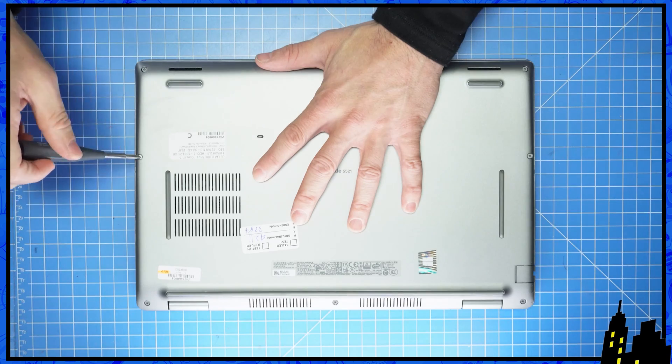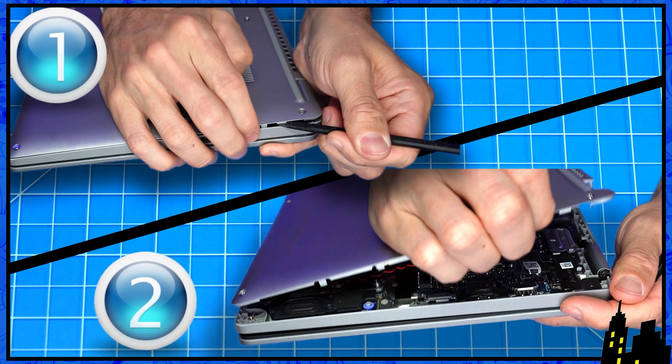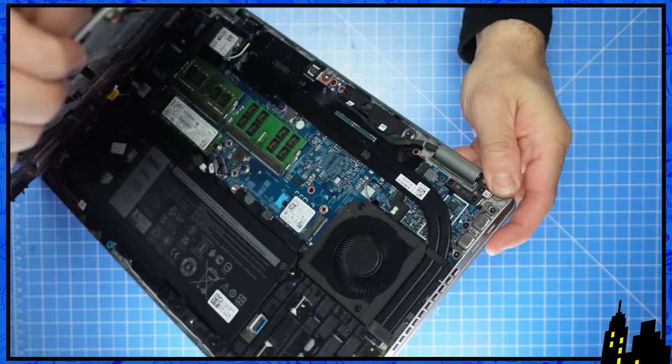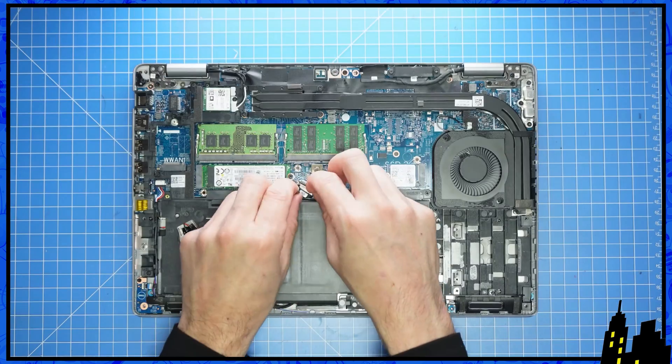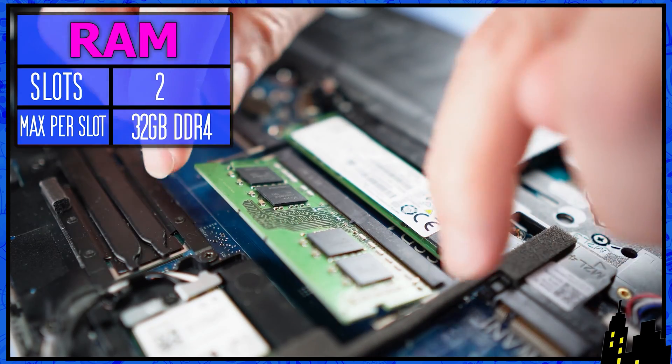First, unscrew the bottom base cover. Then use a plastic scribe and or your fingers to pry apart the bottom base cover. Then disconnect the battery. Now pry apart the locking tabs to release and slide out the RAM.